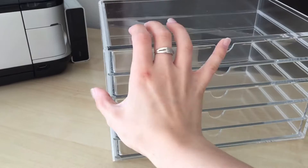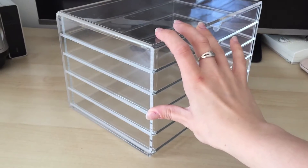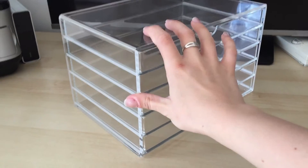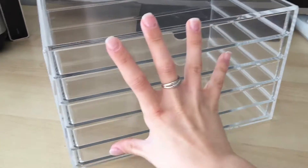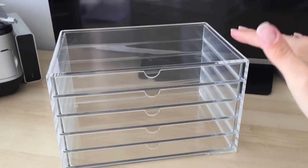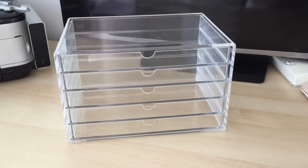So these are the drawers. It's got wee bumpy things on the bottom so it doesn't slide, which is really good. And the good thing about these is that you can stack another one on top, so you can have like a ten drawer setup, which is really good also.